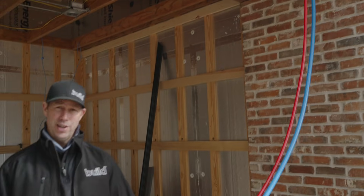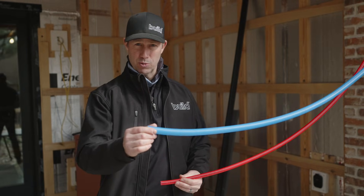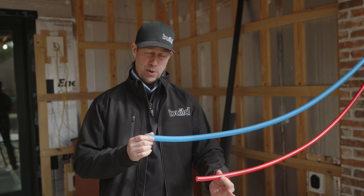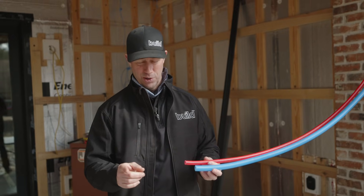I got two 10-foot sections of Uponor PEX. The blue pipe is three-quarter inch, the red pipe is half-inch. I'm curious to see how much water these hold.